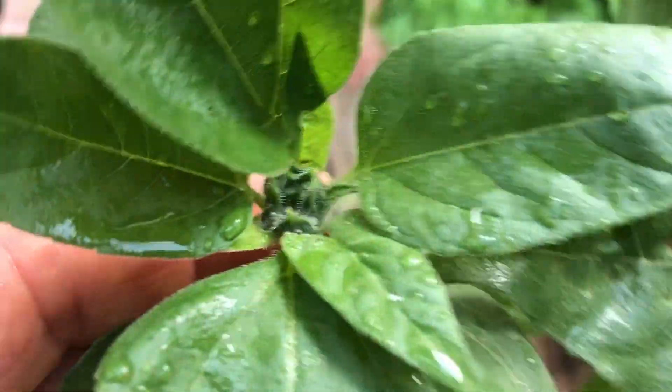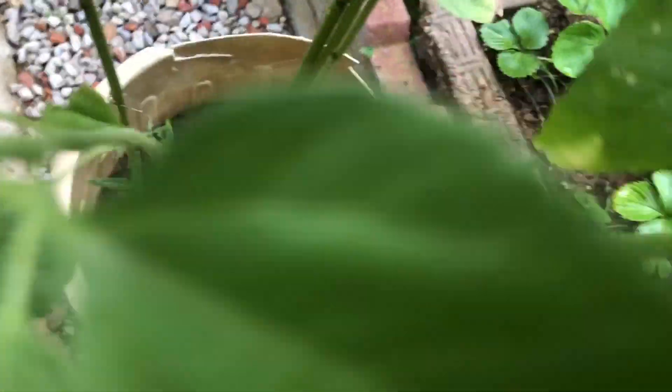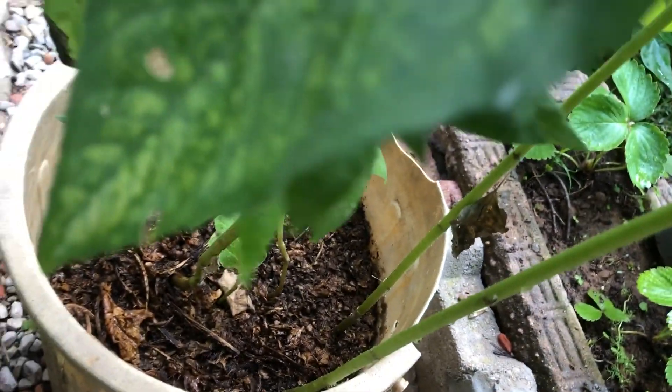To grow these lovely flowers, start by filling your container with the potting mix, leaving a couple of inches at the top. Plant your teddy bear sunflower seeds about 1 inch deep, spacing them a few inches apart. Water the soil thoroughly and place your container in a sunny spot where it can receive at least 6 hours of sunlight each day.